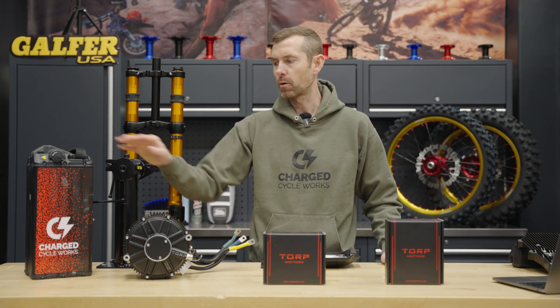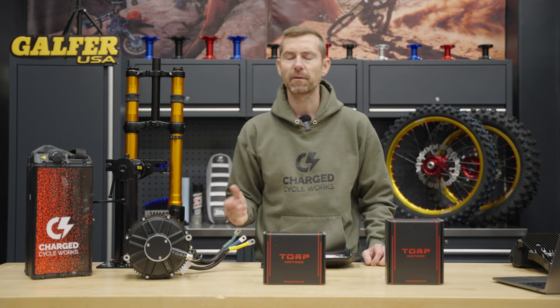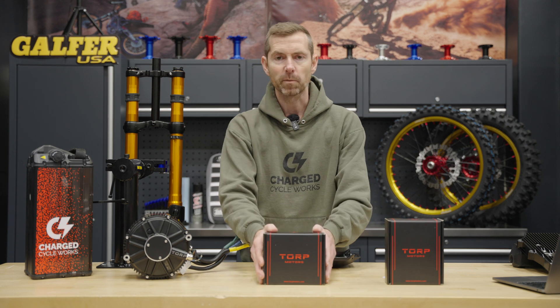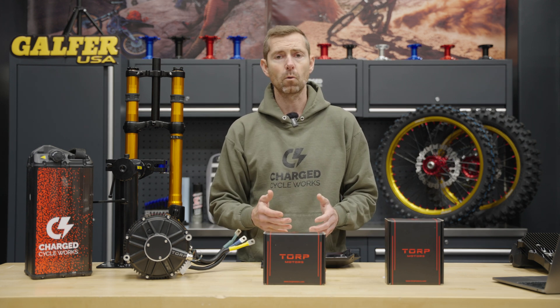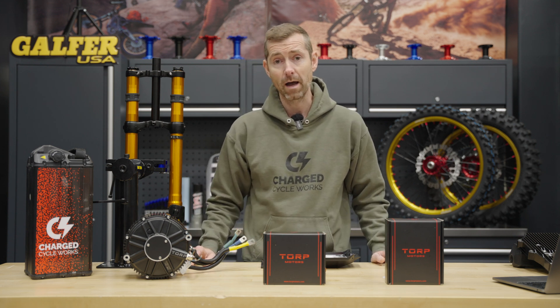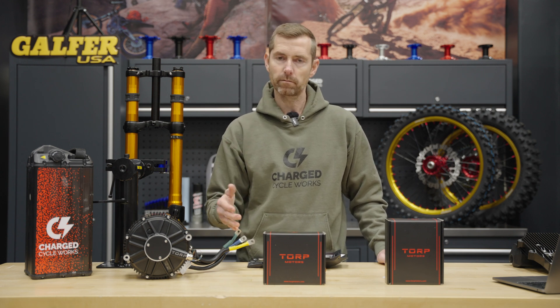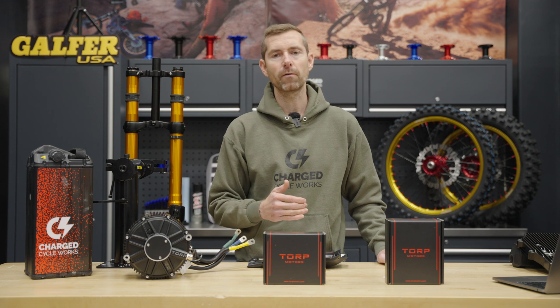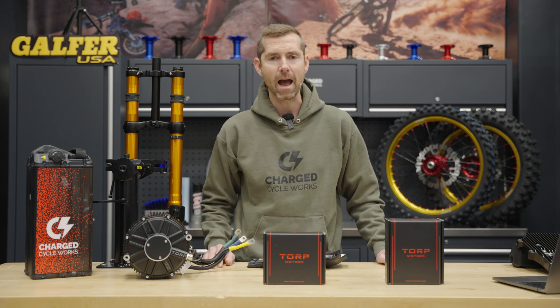All Torp products are going to work on a 60 volt battery, whether OEM or aftermarket, or a 72 volt battery. Torp says the TC500 will go up to 13.5 kilowatts on a 60 volt battery and 17 kilowatts on a 72 volt battery. It can handle 400 current amps on your battery and 500 phase amps when tuning in their app.